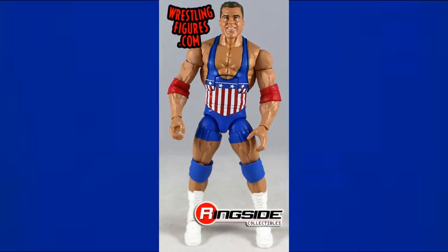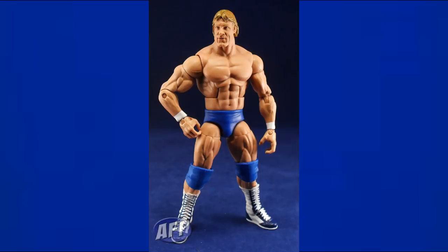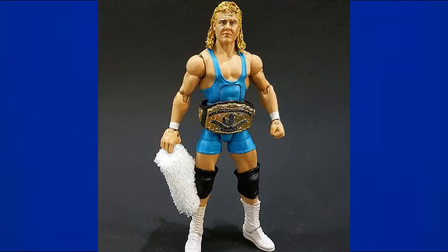The Entrance Greats Kurt Angle is — three for three in this video — all blue, red, and white, which makes sense for an Olympic gold medalist. Then we have Paul Orndorff, a very expensive and hard-to-find legends figure, looking good in royal blue knee pads, boots, and trunks.